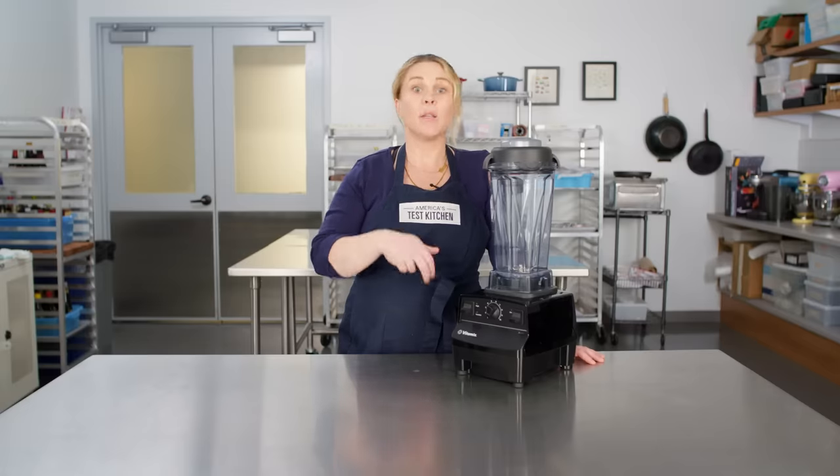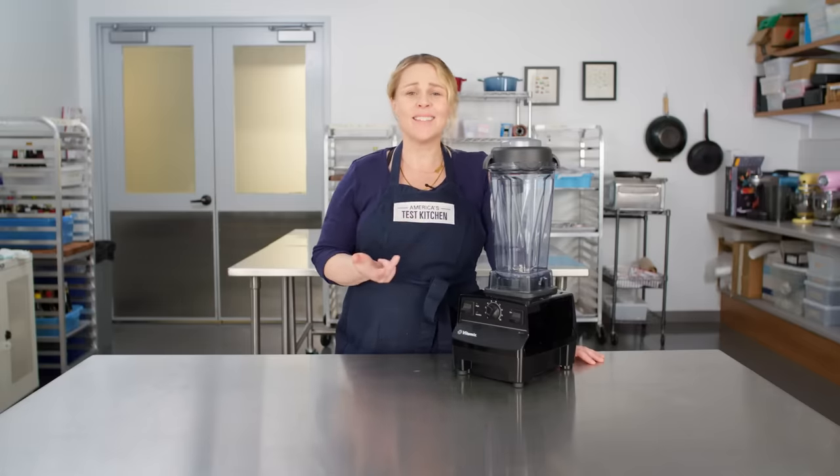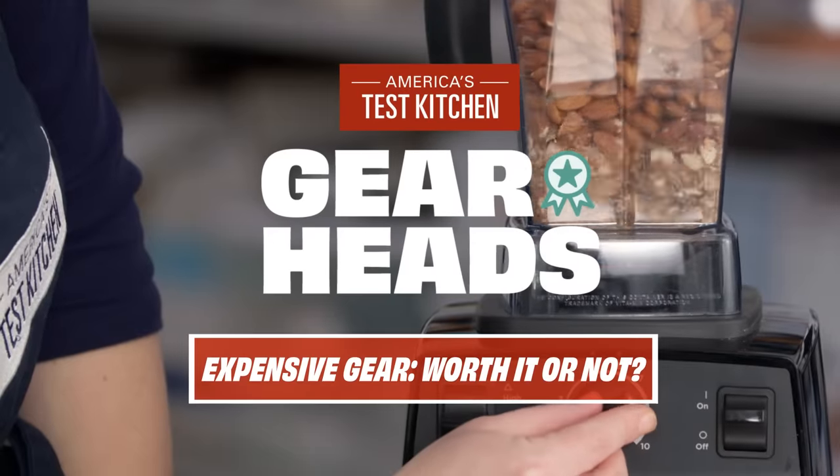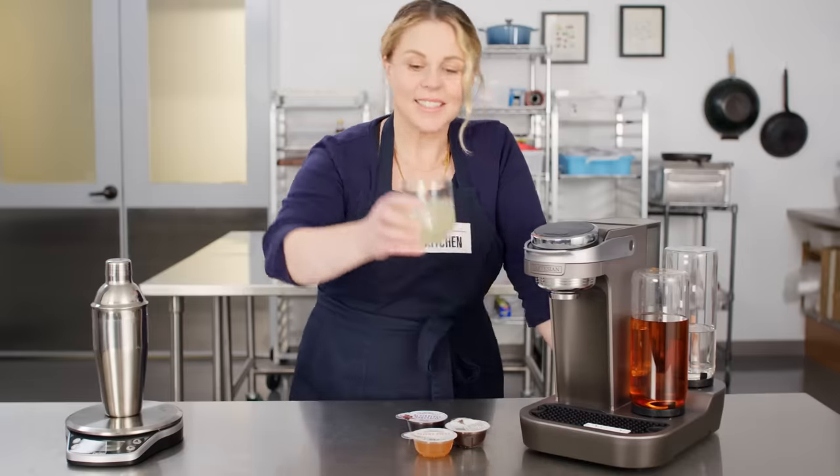We tested blenders like the Blendtec, for example, that will literally blend rakes. The world of kitchen gear can be tough to navigate. There are thousands of products competing for a place in your kitchen, in all different categories, at different prices, and different levels of quality.